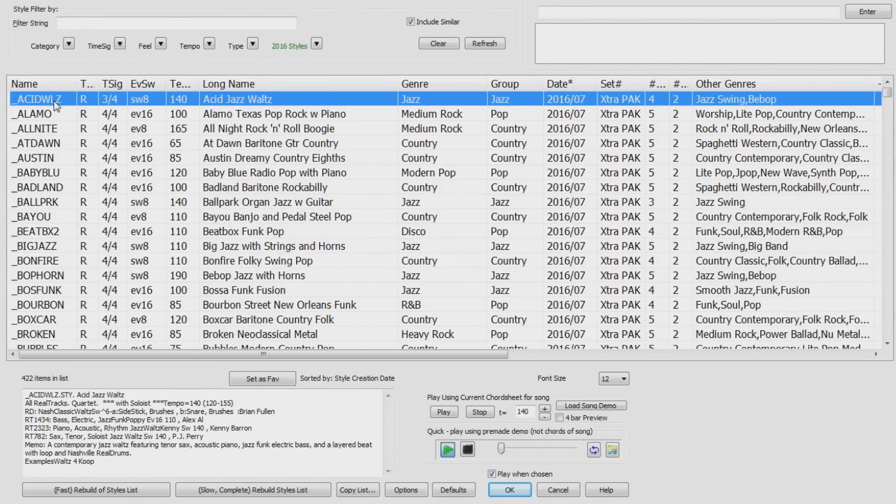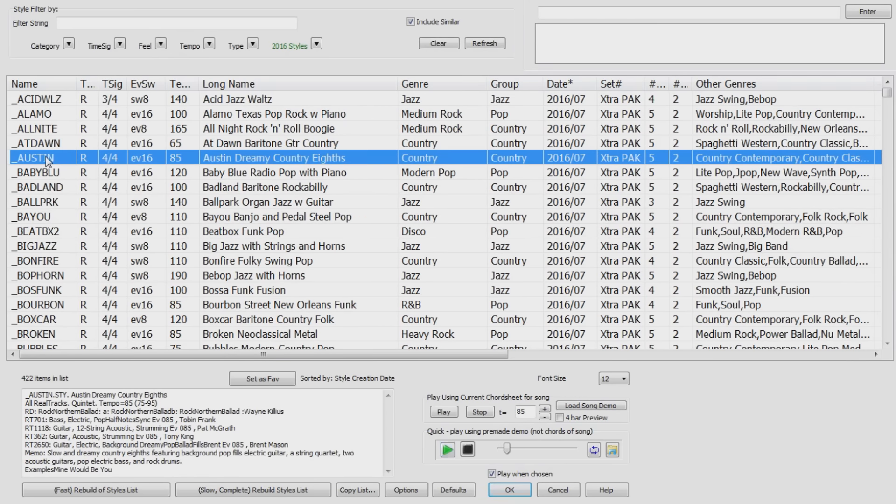Remember that you need the 2016 Ultra or Everything Pack to use these styles. Otherwise, some of the needed RealTracks will show up as not available.